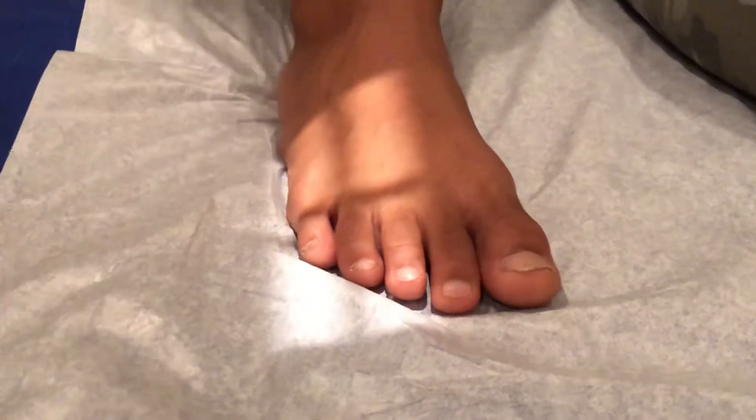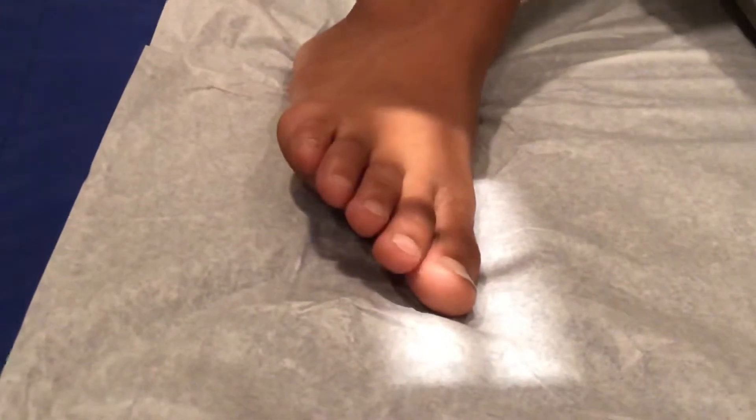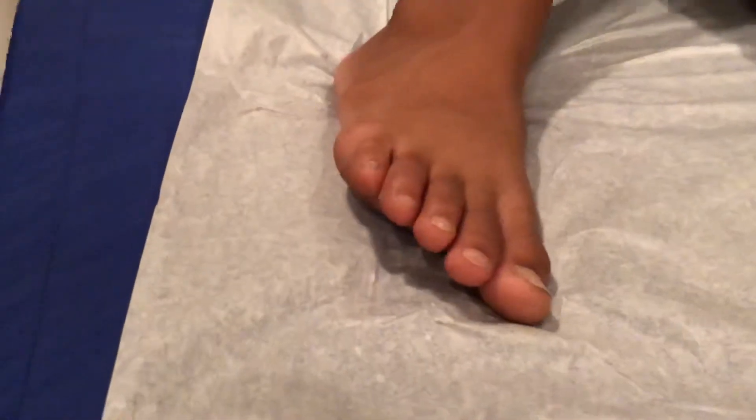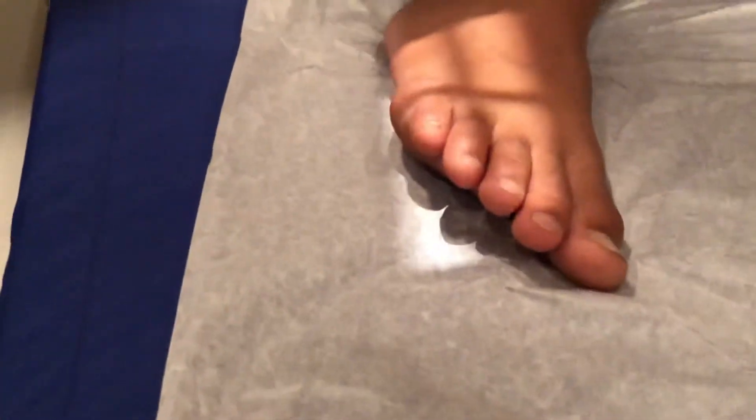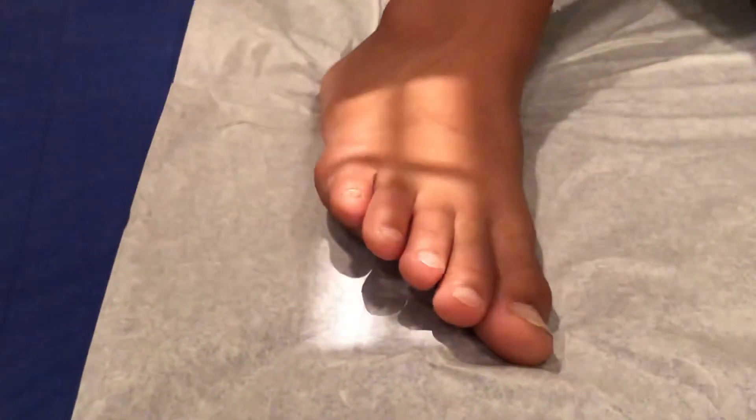The second exposure is going to be a medial oblique. For that, we want to turn the patient's foot about 45 degrees and then center again at the base of the fourth toe, and you can shoot that one.